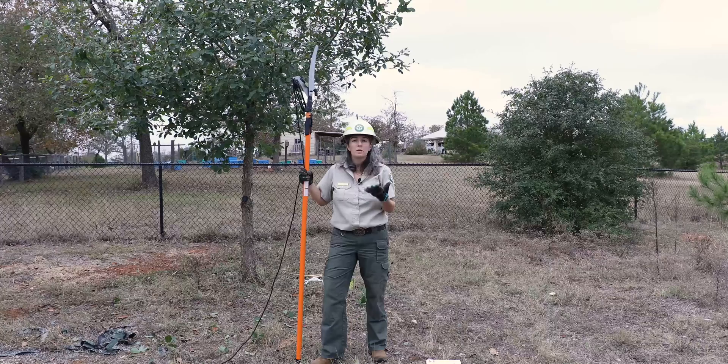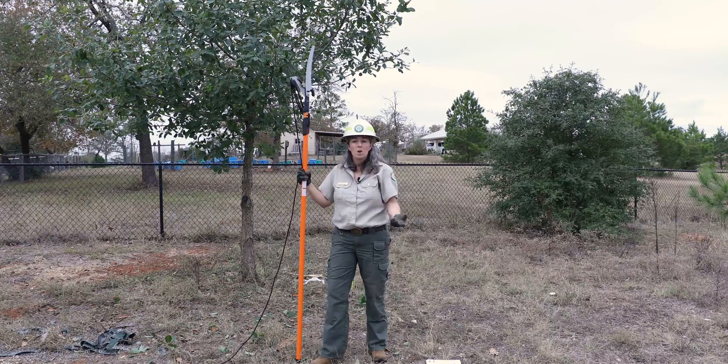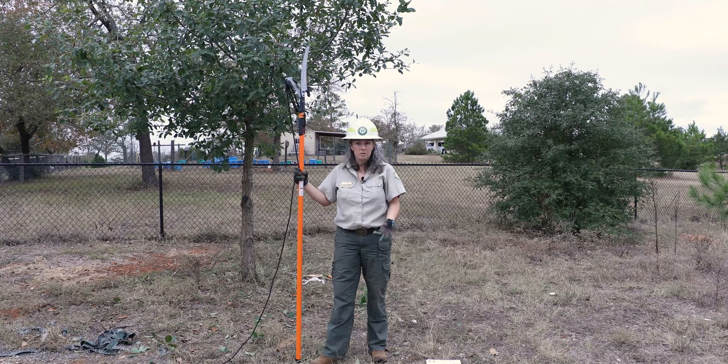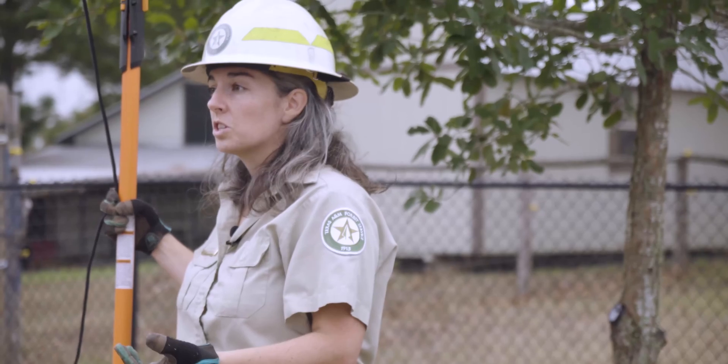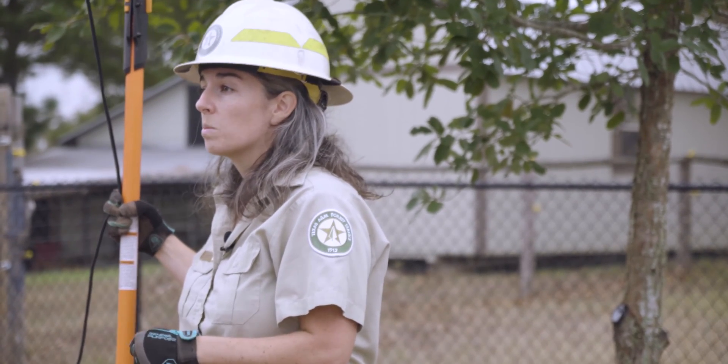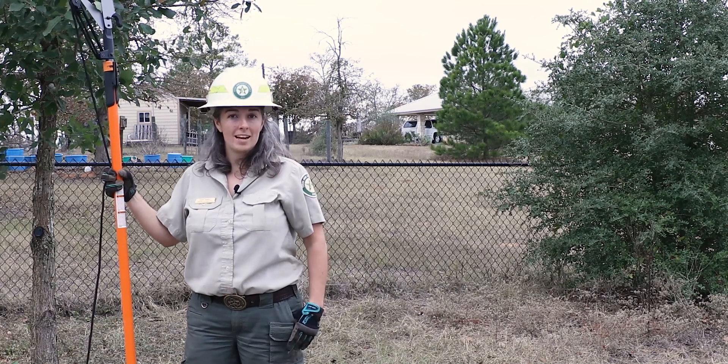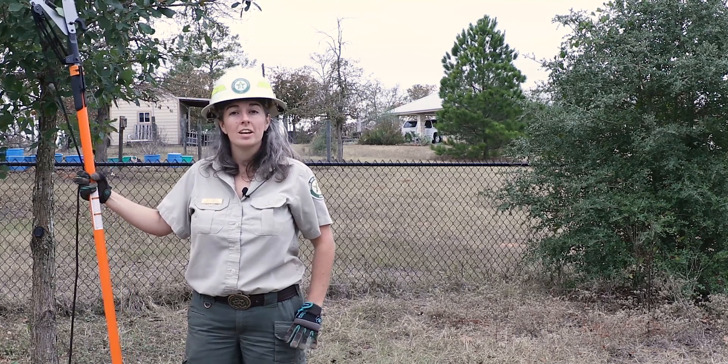It's important to remember that pruning may not be a one-time job. Over the years, as this tree continues growing, it may need more pruning in the future. For larger and more difficult jobs, we recommend you contact your local certified arborist for assistance. Thanks for joining us for this episode of Ask a Forester — check out more videos on YouTube.